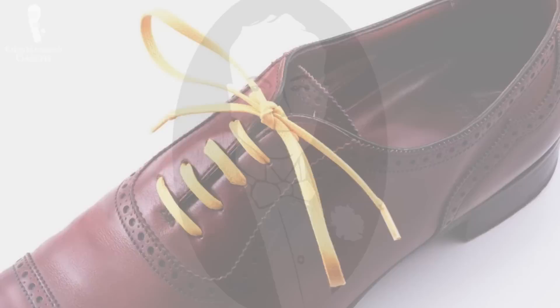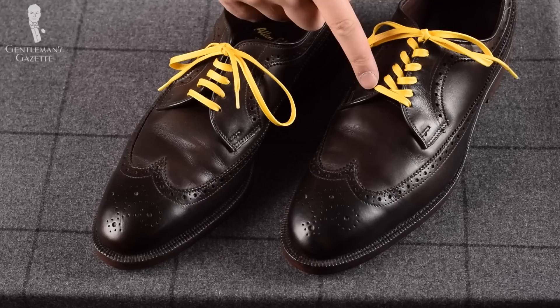Basically, the two proper ways to lace a Derby or dress shoe is to either have a bar lacing, which is horizontal and parallel, or to do a criss-cross lacing, which is a little more sporty and informal. The criss-cross lacing is better for less formal outfits such as jeans, chinos, or tweed.